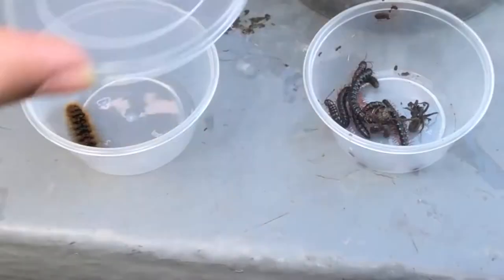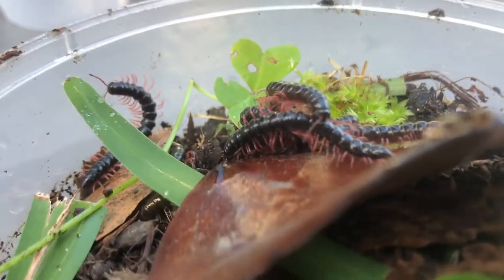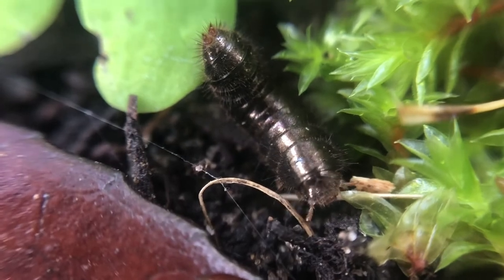Then I got sorted with the caterpillar, then the wolf spider, and then I dumped off the earwig, millipedes, and that strange creature in their enclosure. Can someone comment down below what this creature is?